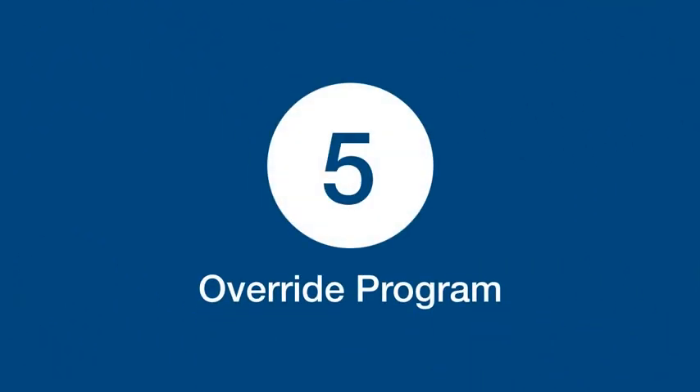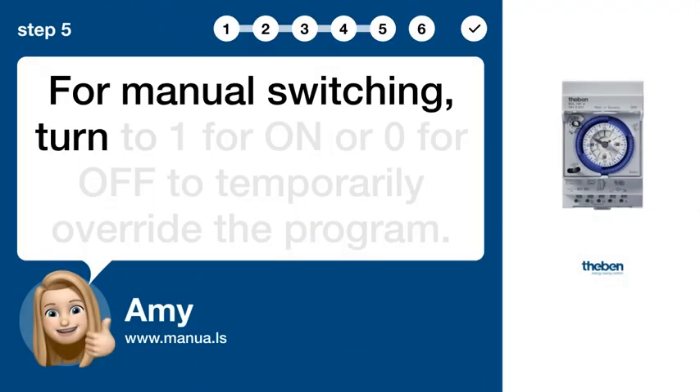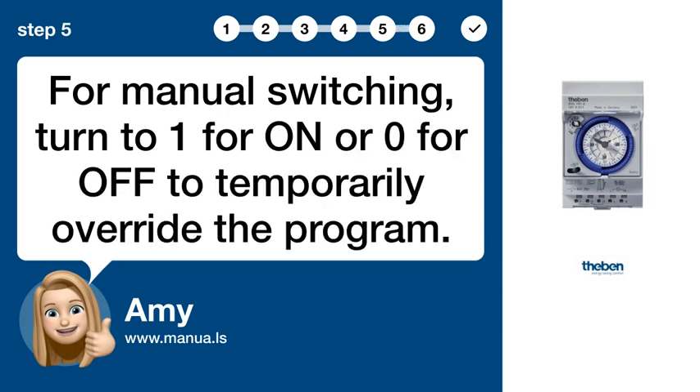Step 5: Override program. For manual switching, turn to 1 for ON or 0 for OFF to temporarily override the program.